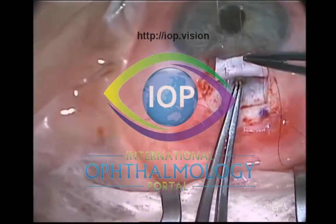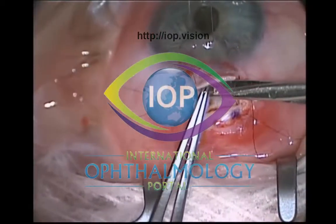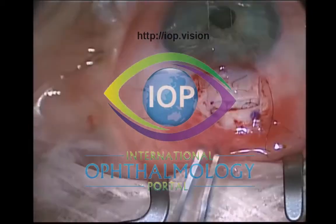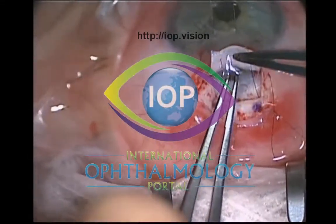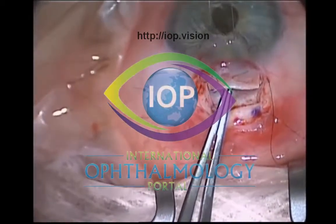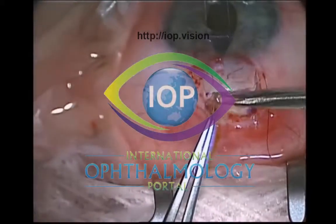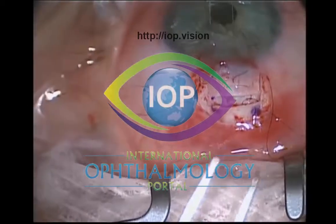It's quite an art to do the iridectomy and it can be quite an awkward step. You have your assistant infraducting the eye very gently — not pulling too hard, as often they get a bit excited and pull too hard. You've got your scleral flap potentially covering your forceps when grasping the iris, so I get my assistant to use a plain forcep to lift the scleral flap so I can see where my forceps are grasping the iris. I tend to use a toothed Colibri forcep, which has a nice angle to enter the sclerostomy and grasp that peripheral iris — not mid-peripheral iris.